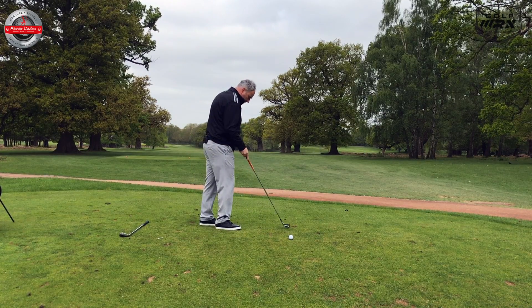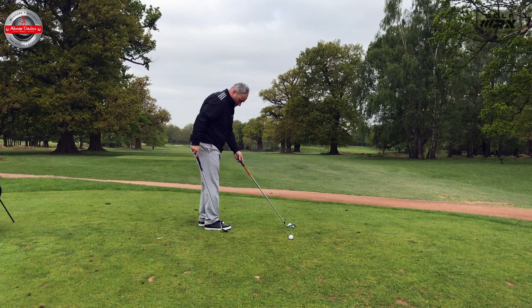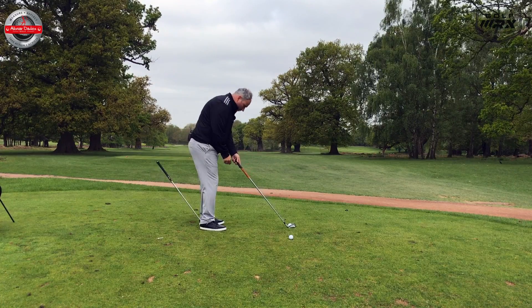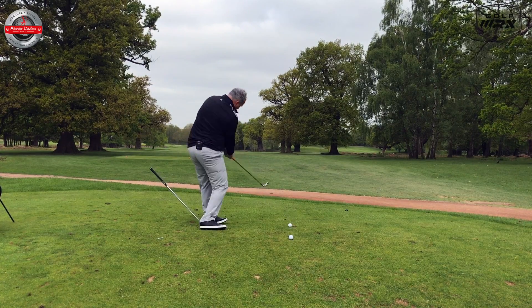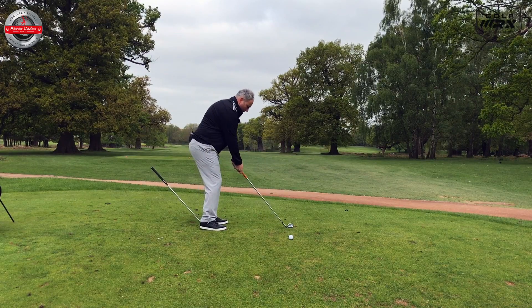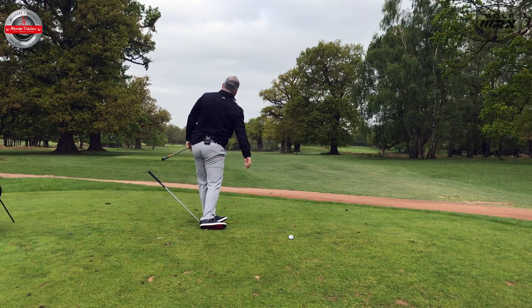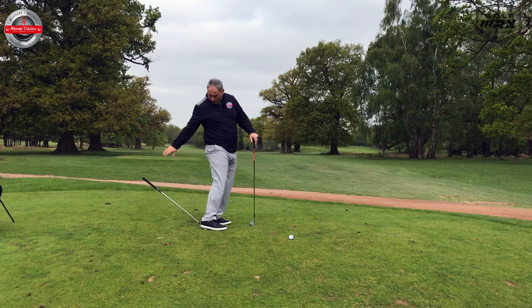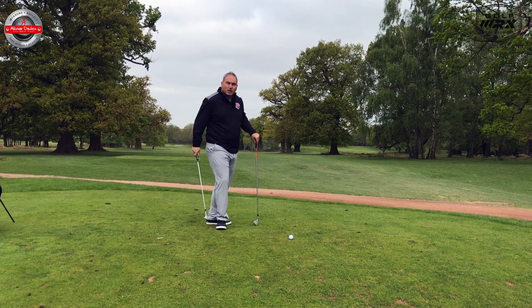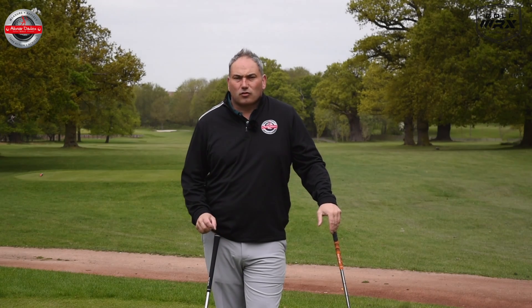For the second drill, we put the club under my foot — it's a little more difficult to set up. Same thing, take our setup. It's a little more restrictive because I'm trying to keep the foot and club in place, but it certainly changed the dynamics of how my foot and knee were working through impact, which is essentially what I want these two drills to do.